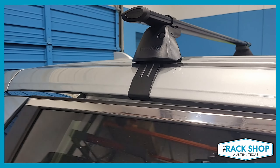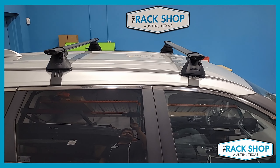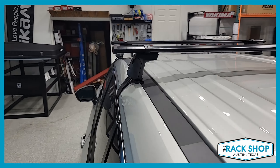The clip set is BC 179 in the front and BC 161 in the rear. Combined, you have a total weight carrying capacity of 165 pounds evenly distributed, and the crossbars are spaced at 32 inches center to center.